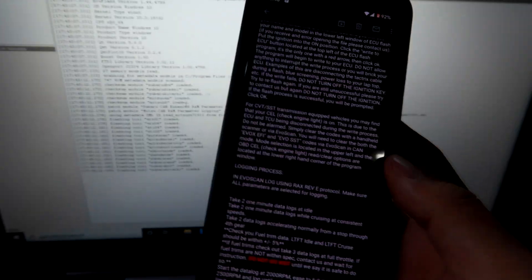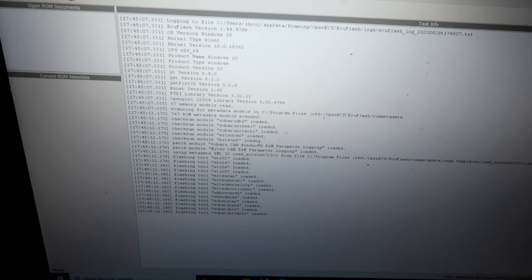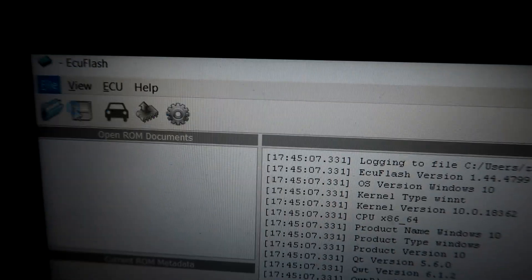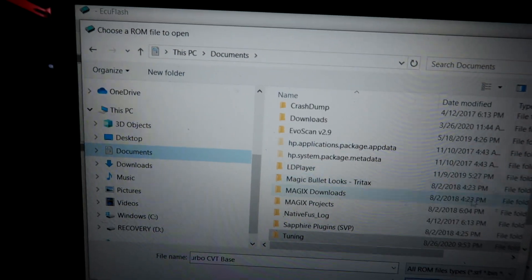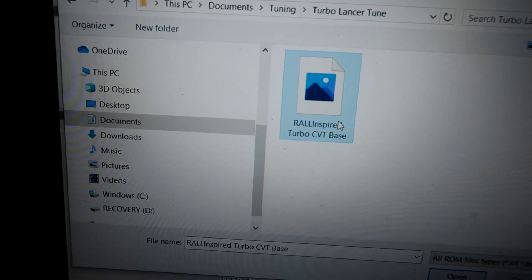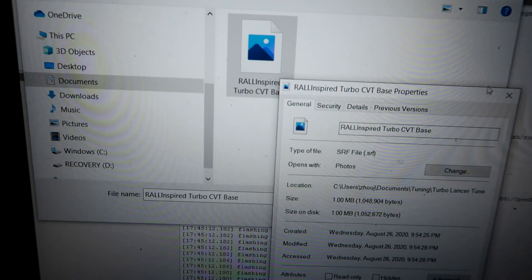Now I have my ECU Flash software open. I'm reading through the instructions from my tuner Rick. Now that I've already moved the XML file to the ROM data folder, the actual tune file is my SRF file. I'll go ahead and open it — click on File, then Open. I recommend putting it somewhere easy to find; I put mine under a documents folder titled 'tuning my turbo Lancer tune.' Just double-check that it's the SRF file, then click Open.